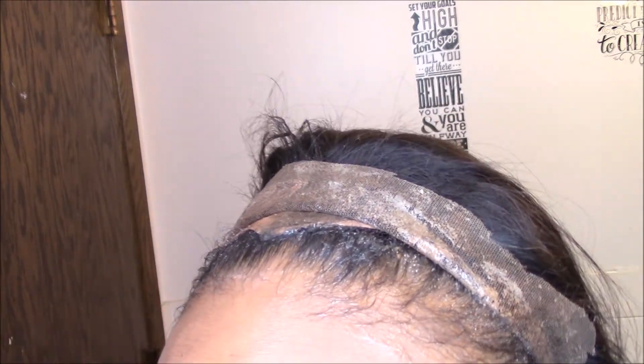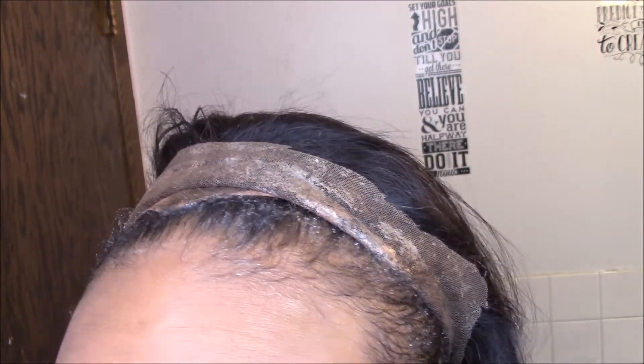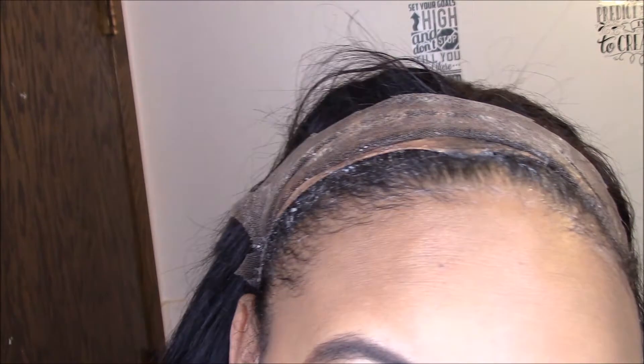You can apply two layers of the gel, but I don't like to because I feel like that's too much. My edges are super fragile — like they just started growing back — so I don't like using two coats. But if you want to, you can for that extra security. Either way, it's not going nowhere. Trust me, it's not going nowhere.